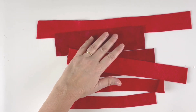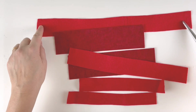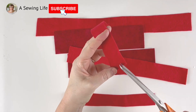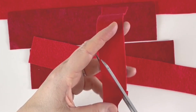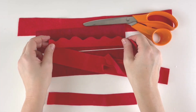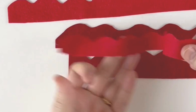We're going to make some really easy felt roses. I've got various pieces of red felt in two different colors, in different lengths and different widths. The longest is about 40 centimeters and this one is about 20 centimeters. All you're going to do is take each of the pieces and cut wavy lines all the way down, because these are going to give the shape of the petals.